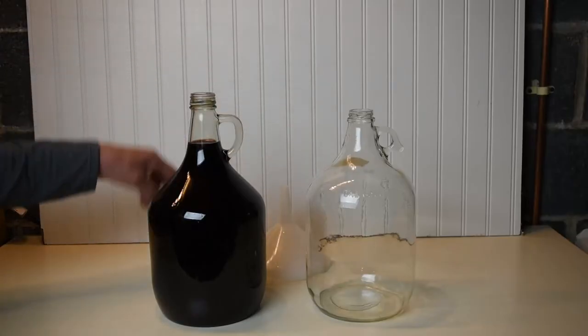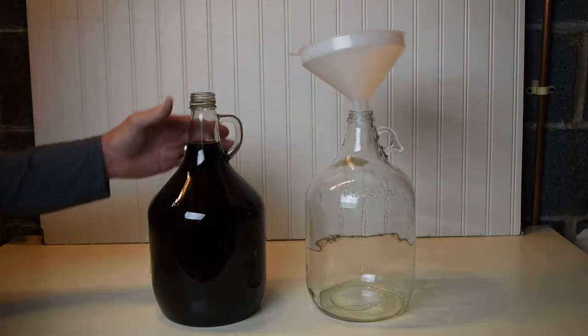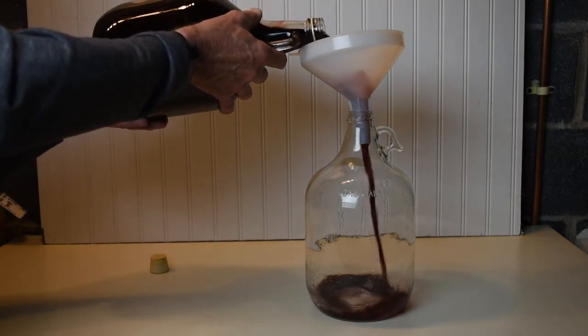We could just pour the wine from one bottle to another, but once again, this introduces a lot of air, which is bad for the wine.